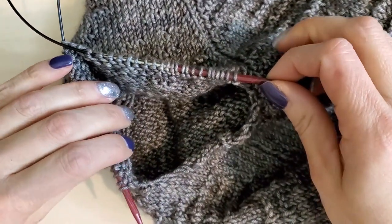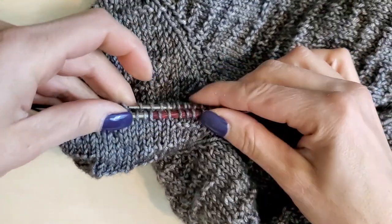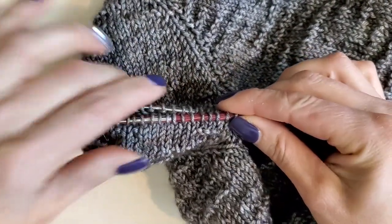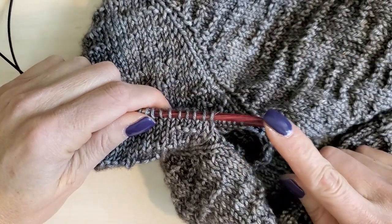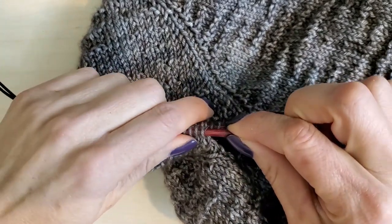You can see here I've picked up all of the sleeve stitches that I had on waste yarn earlier — they're just kind of hanging out here. I'm using magic loop, and I did remember to put my larger needle size on. I had a smaller needle size for the ribbing.